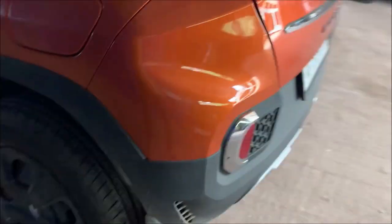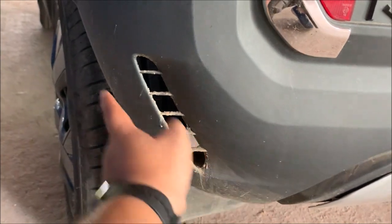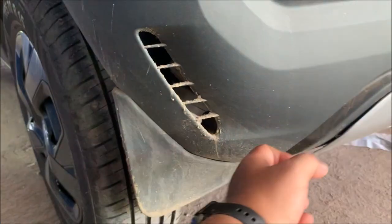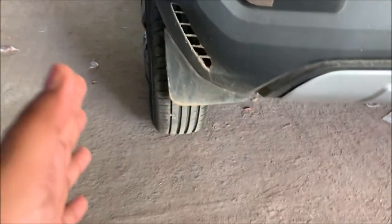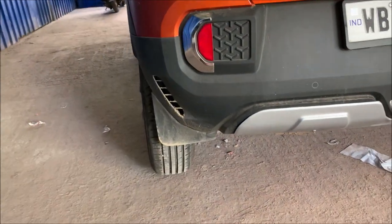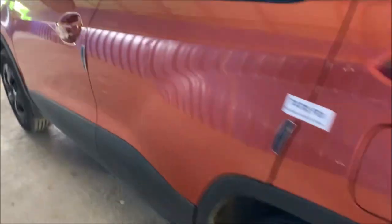And the mud flap — this is the mud flap. You need to use this because at the bumper, the tire throws mud onto the bumper from here. So you can use the mud flap to protect it.